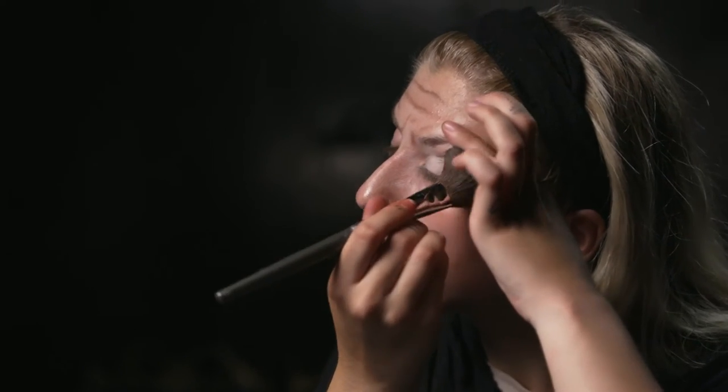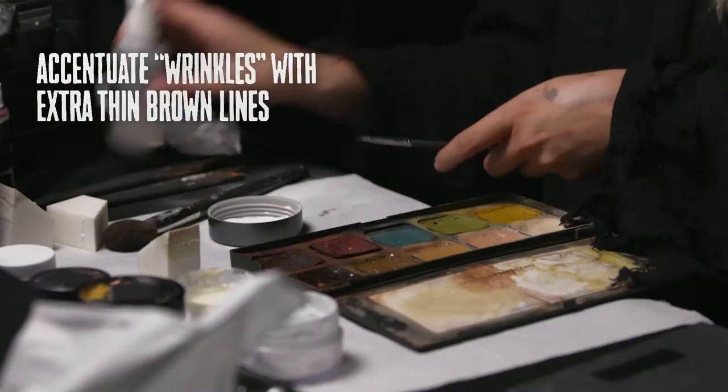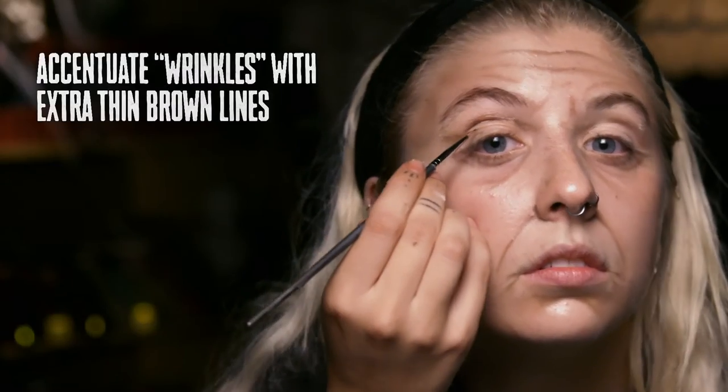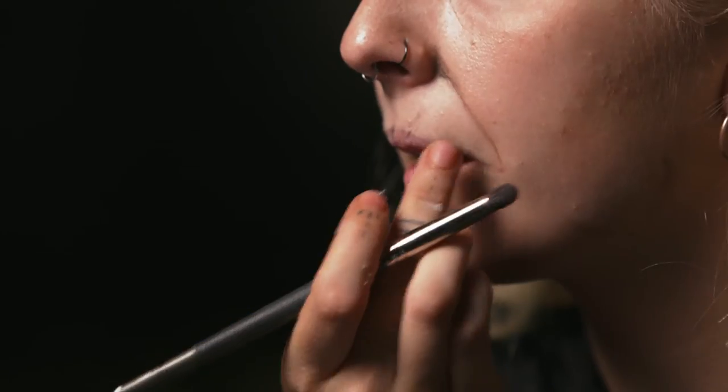Do this process in areas like the eyes. Take a dark brown makeup to bring more contrast to the wrinkles. Stipple latex in a certain area, and once it dries, pick at it to create skin irritation.